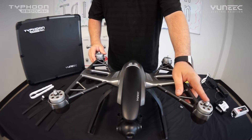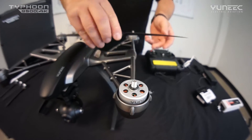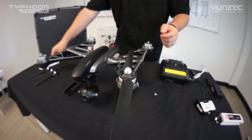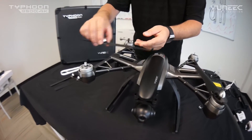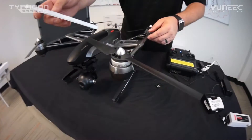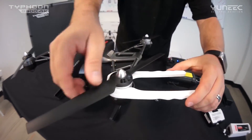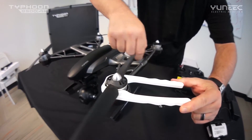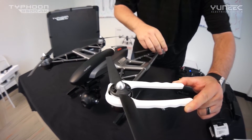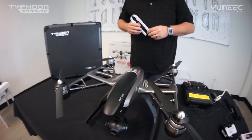You'll notice that A corresponds to the A on the propeller. Go ahead and put it on and loosely install all the propellers. After we get all the propellers loosely installed, we're going to put on the prop installation tool and give it a few turns until it completely stops. Repeat this step for the rest of the blades and you're ready to go.